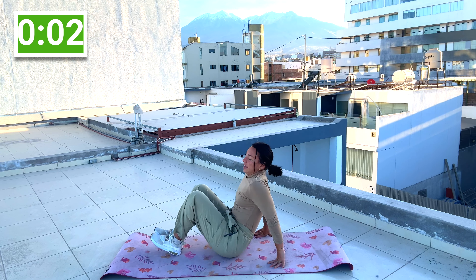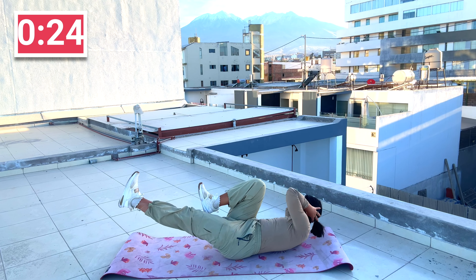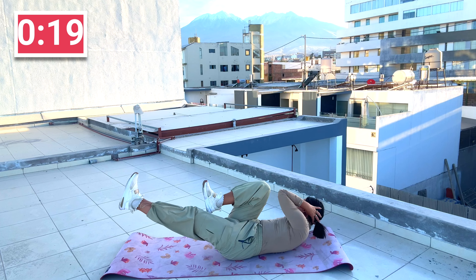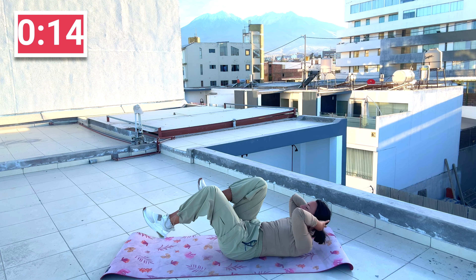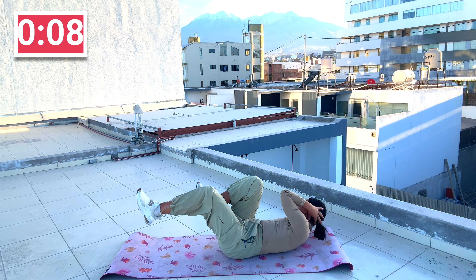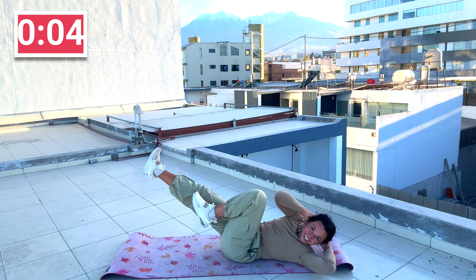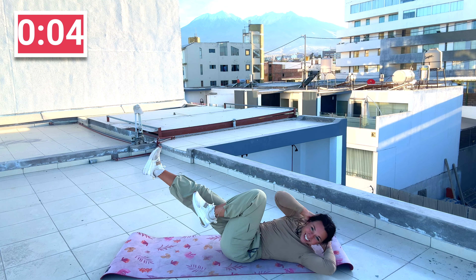Now we're coming down to the mat — we're doing a bicycle crunch. Sit on back, hands behind your head, and we're going to bicycle. Control, control. Bring that elbow across. I prefer you control it rather than go crazy fast and not really reach all the way. Come on, push it, you got it.